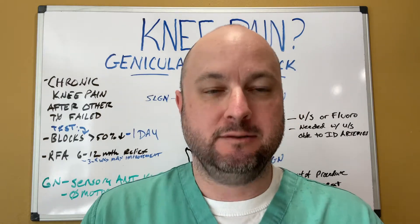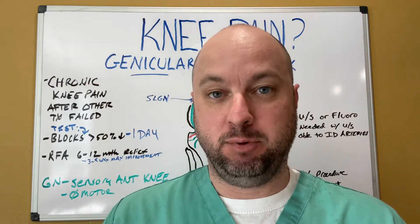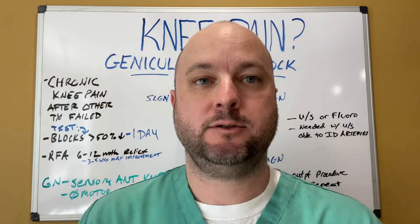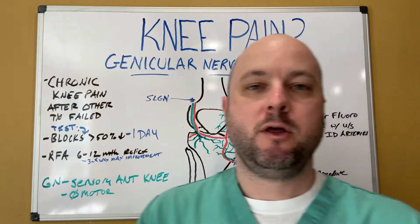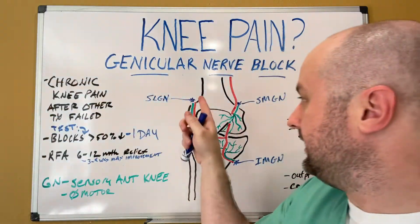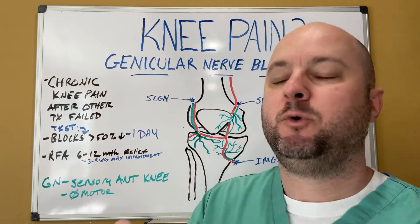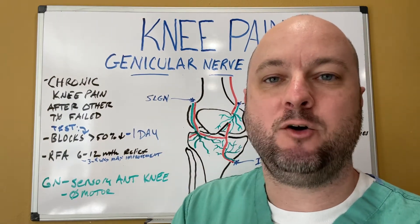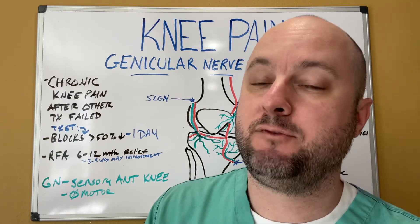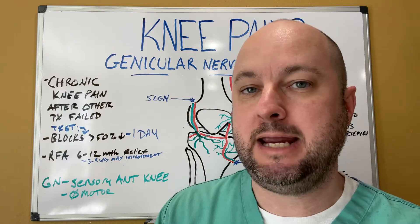So what is it? What we're talking about today is genicular nerve block. The genicular nerves — there are three of them that come across the knee and serve as purely sensory, which means pain only. They have no muscle function at all. So when you block these things, you don't have to worry about any weakness. It's purely pain nerves.